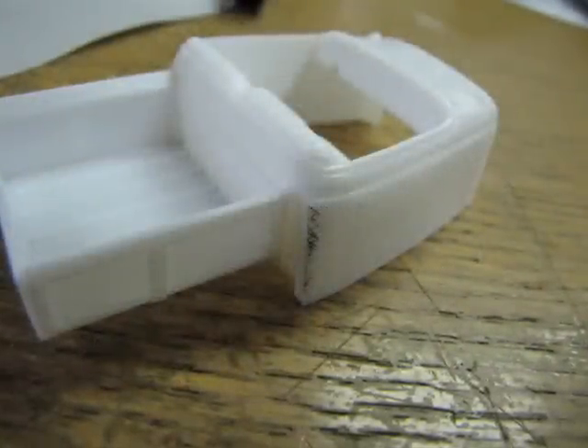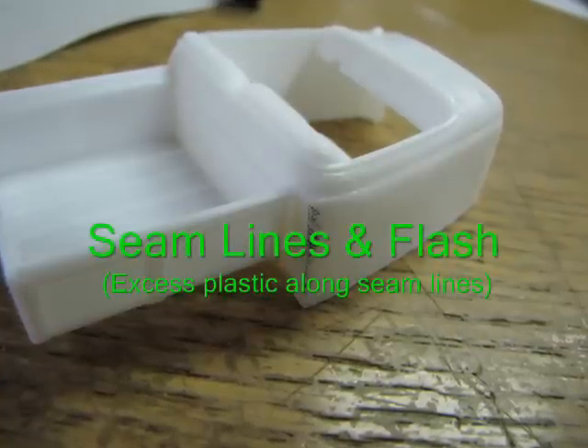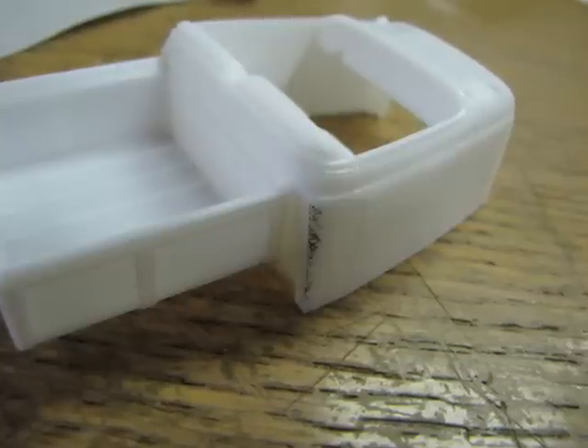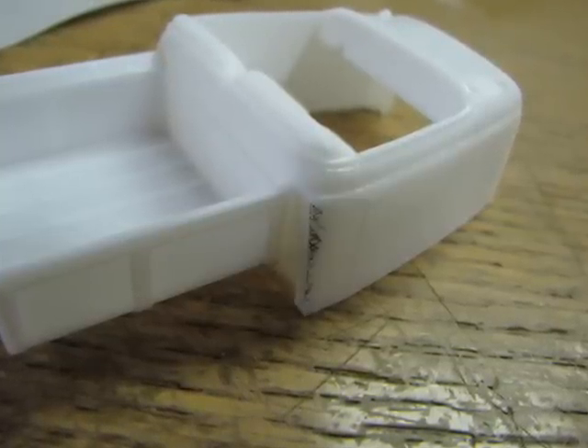Finally, the model suffers from seam lines and flash — thin excess plastic that gets squeezed out between tiny gaps in the two-part mold process. A seam line is shown here, marked out with a black Sharpie. You can easily remove these with a hobby knife and sandpaper.